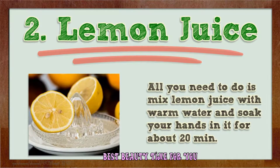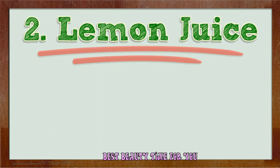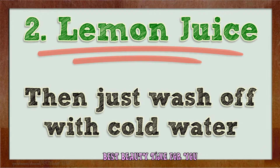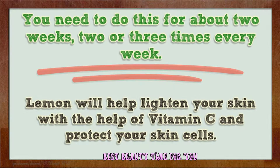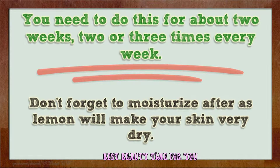Number two: lemon juice. Mix lemon juice with warm water and soak your hands in it for about 20 minutes. You can do this in a bucket to soak your feet or a bathtub to soak your entire body, then wash off with cold water. Do this for about two weeks, two or three times every week. Lemon will help lighten your skin with the help of vitamin C and protect your skin cells.